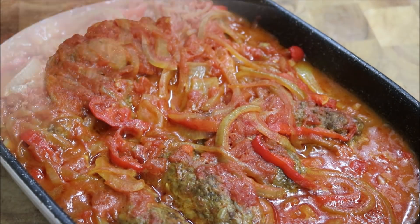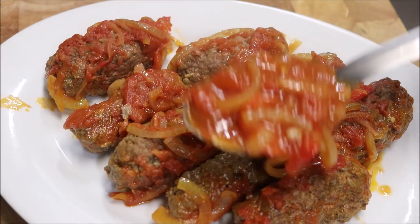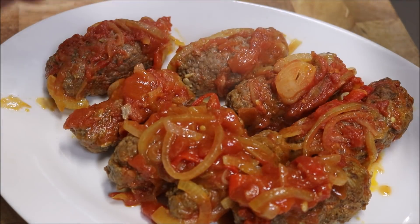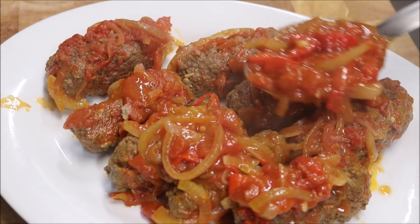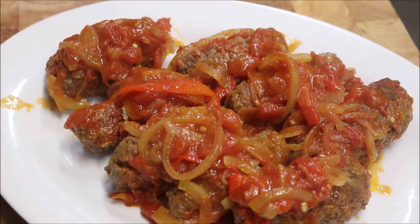Let's go ahead and serve this. Place the meat straight onto a plate and top it with some of the sauce. And that's all there is to it — that's how we make Syrian Kabab Halabi. I hope you like that. Please like and subscribe, and you can follow me on Facebook, Snapchat and Instagram. If you've got any comments or suggestions, just leave them below, and I'll see you all next time.